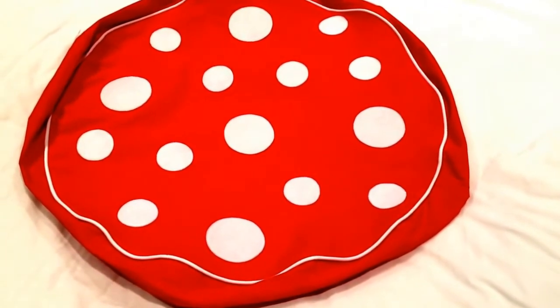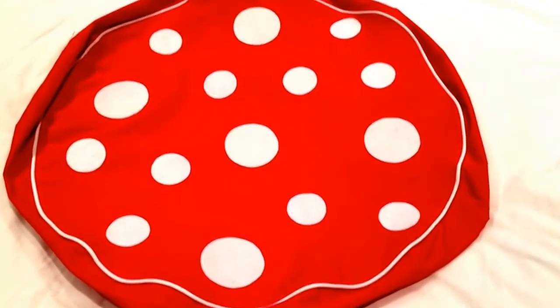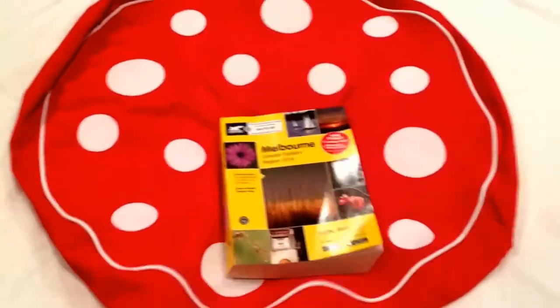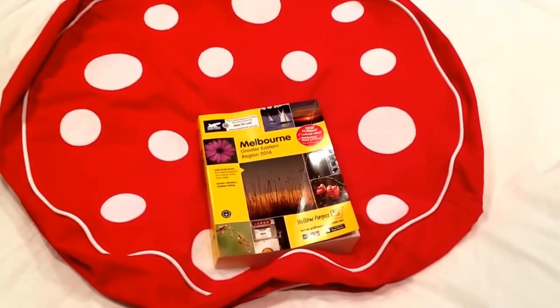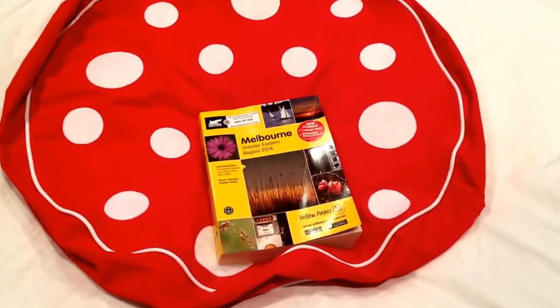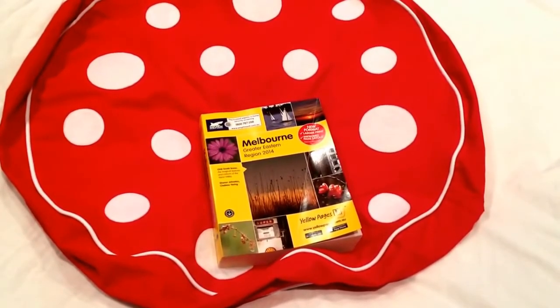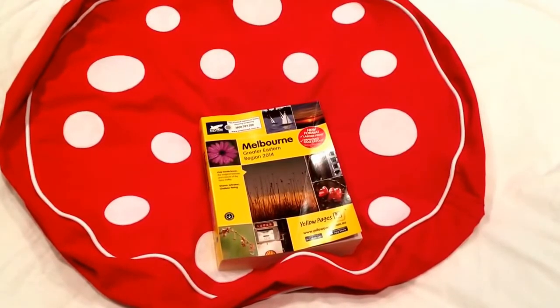This is a toadstool mushroom cushion and it is by no means small. To give you a bit of an idea, I've got an example here — that's the Melbourne edition of the LA Pages, and that gives you a bit of an idea as to how big this cushion actually is. It's fantastic for the kids to plop in front of the TV, do games on, or use in their reading corner. It's just a beautiful, beautiful quality cushion and it's a lot of fun.